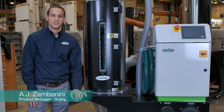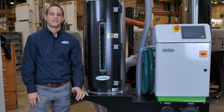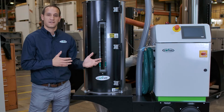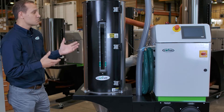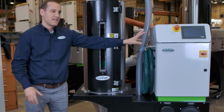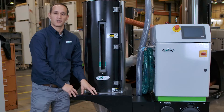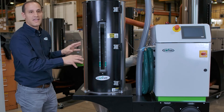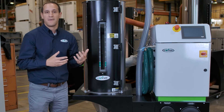Hello everyone, AJ Zambanini, drying product manager here at Conair. I wanted to talk to you a little bit about our DX mobile dryers. If you're familiar with our D-series desiccant wheel dryers, you'll be familiar with these DX dryers. These mobile series dryers combine a D dryer with a hopper on a common cart. What's really cool about a mobile dryer is that you can actually include conveying right on the system — it's basically an all-in-one material handling package.